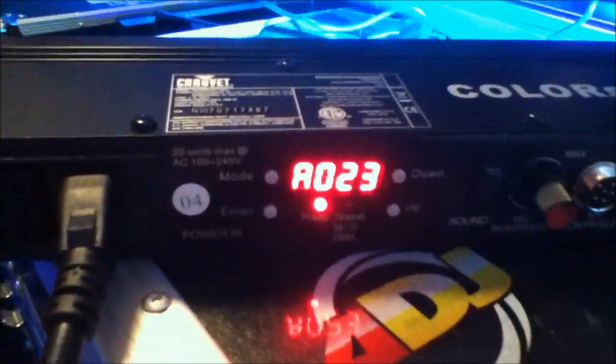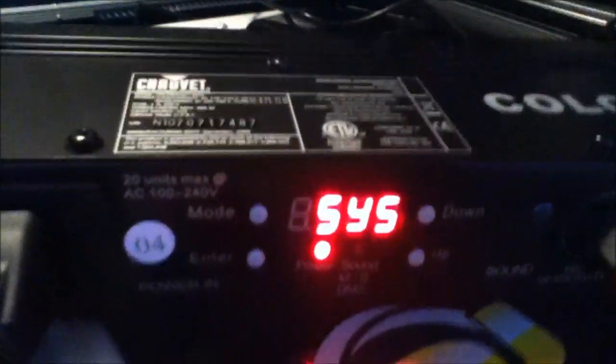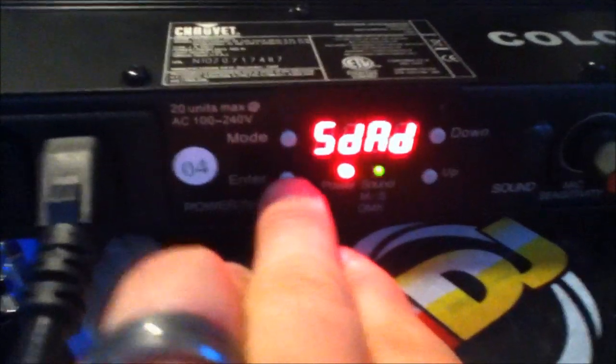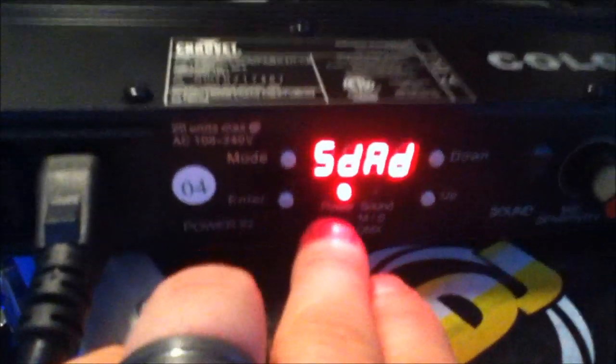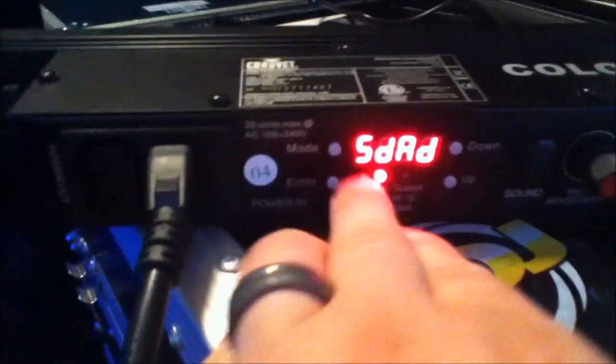To change from the standalone mode programs to DMX, you hit the mode button and press the up or down button until you see SYS. Once you select enter, you'll see SDAD — which stands for DMX address. Once you hit enter to select that, you can see this light is set to address five.